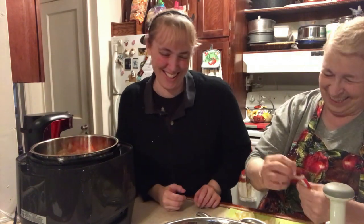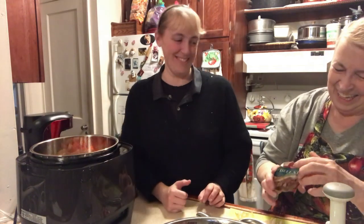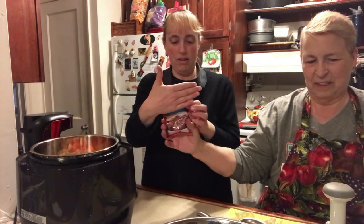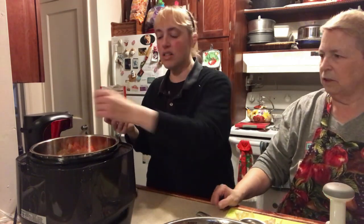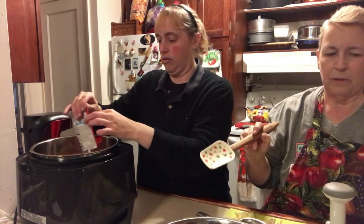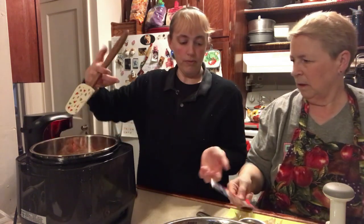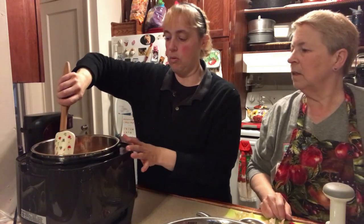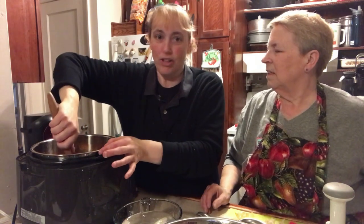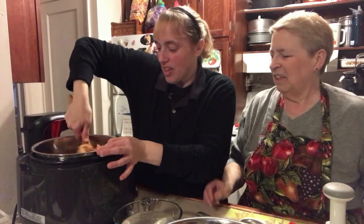Whatever brand you want to use — this video is not sponsored by anybody. Just sprinkle a little bit and then go ahead and stir it. Stir it up and then we're going to put some water in it. How much water? I don't know — let's fill it. It just looks good enough to eat already.